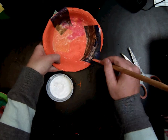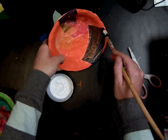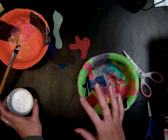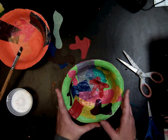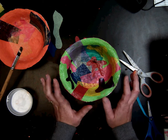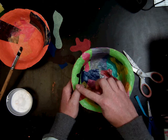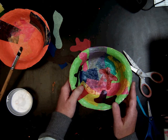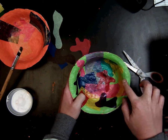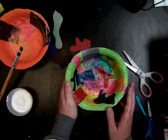You will continue this step overlapping lots of organic shapes and geometric shapes until it is all covered. Once you are totally done adding shapes and it's all covered, you are going to finish everything with Mod Podge. So even if there is paint without the paper, you still want to cover it with Mod Podge so it looks like it has the same finish, dries smoothly, and has a consistent shiny finish throughout.